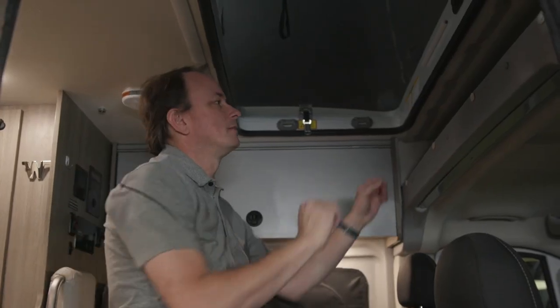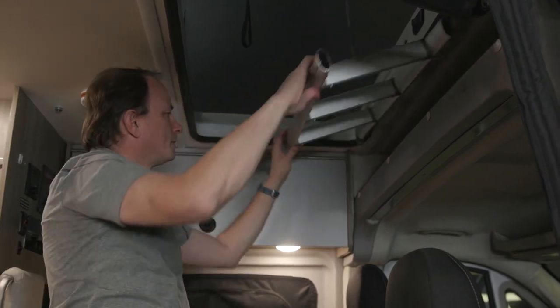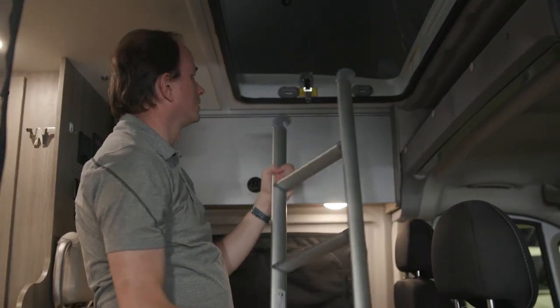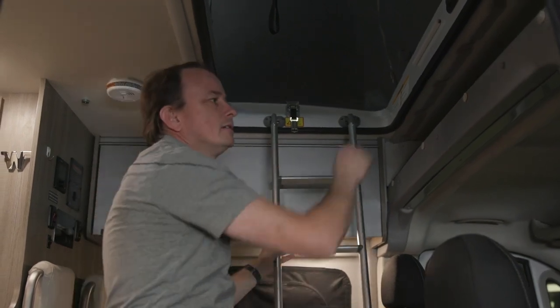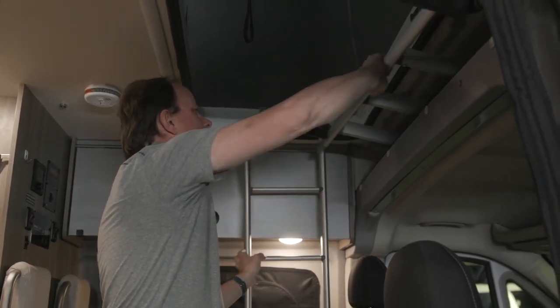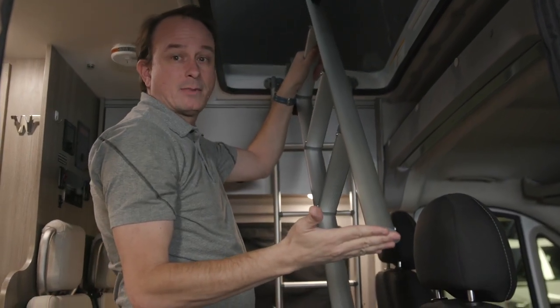The ladder to access the pop-top is stored up here above the cab. It comes in two pieces — the top half with the hooks are hooked here, and the bottom half which has angled feet to match the floor.